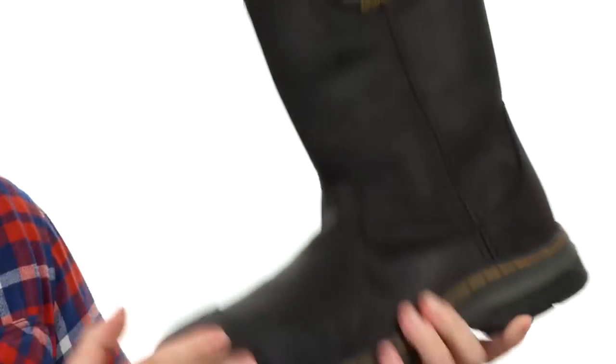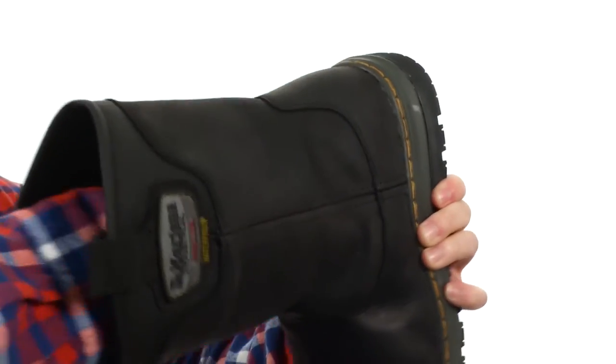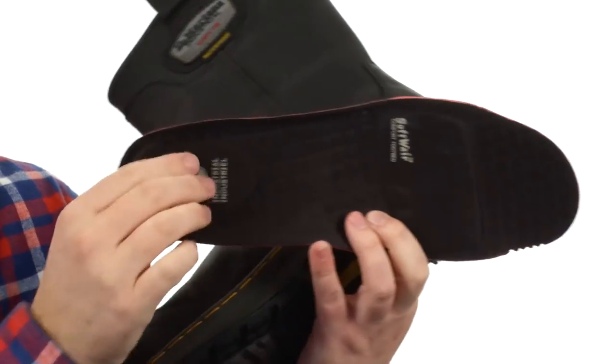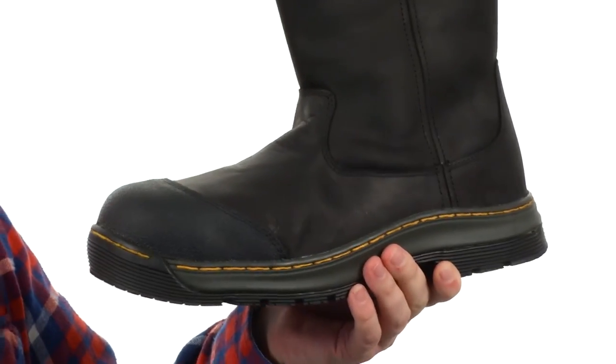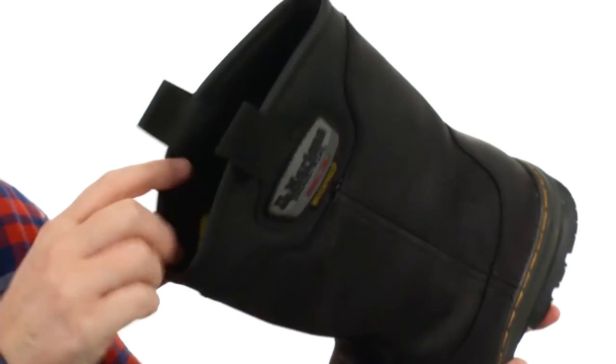Even heat resistant. Now the insole's got a very cushioned foam inside — pull that out — really nice cushioning in the forefoot and in the heel right where you need it. It's going to be a very comfortable boot. You've got a very nice lining as well, it's going to be very moisture wicking. A rugged boot to get the job done and it helps your feet stay safe. From Doc Martens.